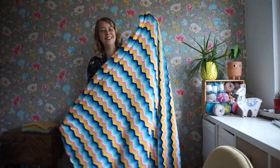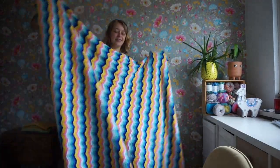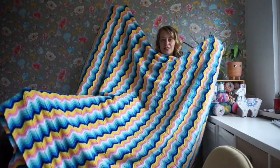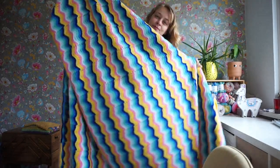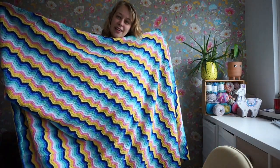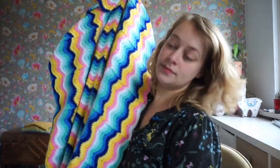So it is quite big. Ta-da! How's the best way to show this? I love it. I love, love, love it. We actually do use it as a bedspread.